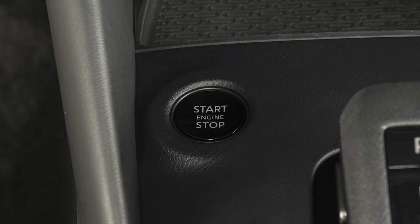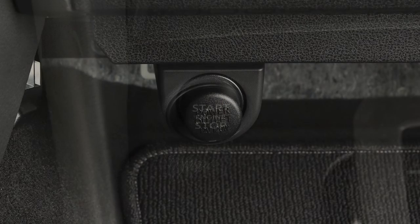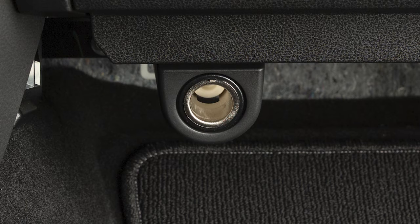The power outlets are powered only when the ignition switch is in the on position. To use the power outlet, open the cap.